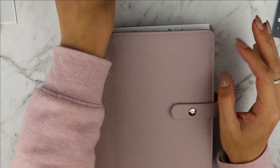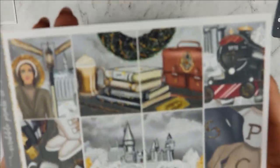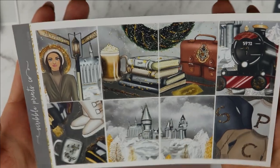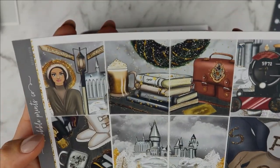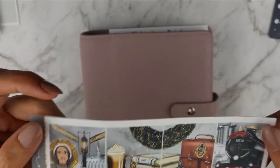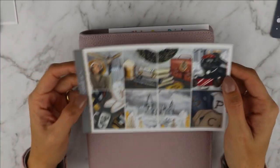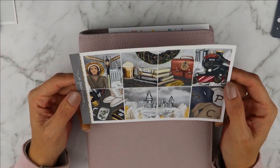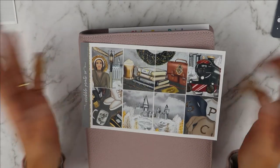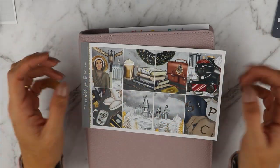I wanted to use one of my first winter kits of this season. This is a Scribble Prints Co kit, it's called Asio Snow. I got it in a stash box that she made a few months ago, and I got just the full boxes, so I will be pulling in a lot of my stash into this one.